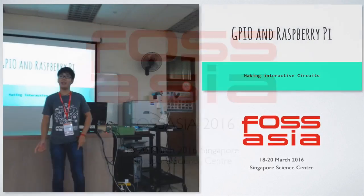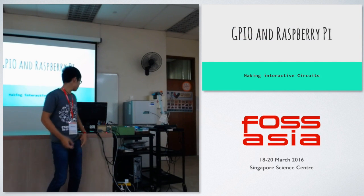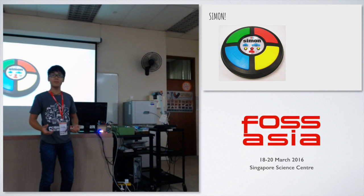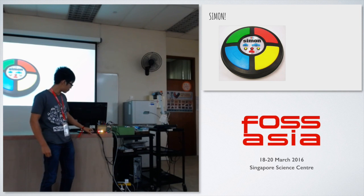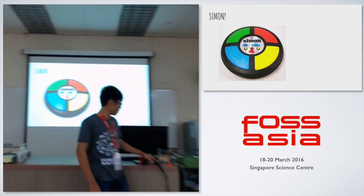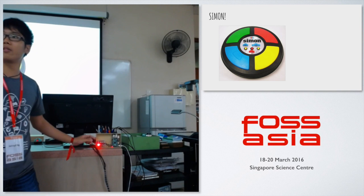Hi everyone. Firstly, thank you very much for coming here. I know it's late, I know you're all tired. So, why don't we start with a simple demonstration of the game. This is a Simon game, which is basically a memory game. What happens is that this pipe will play a sequence, and then I have to repeat the sequence back to the Raspberry Pi.